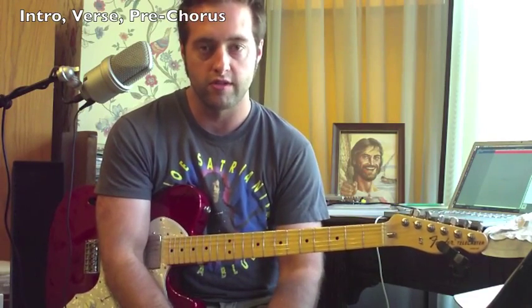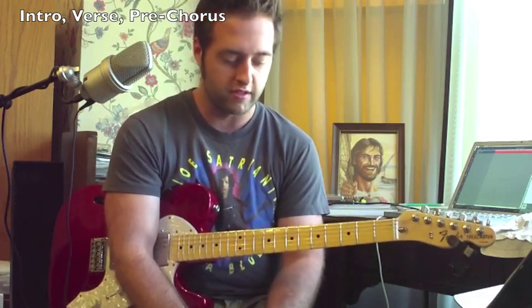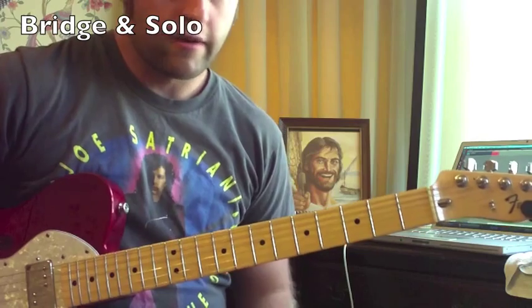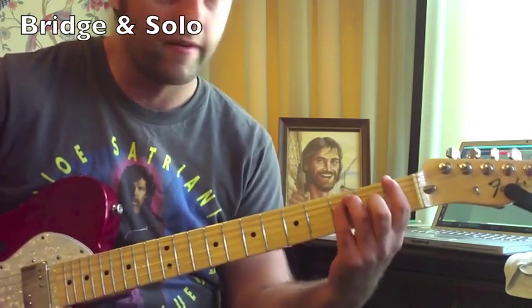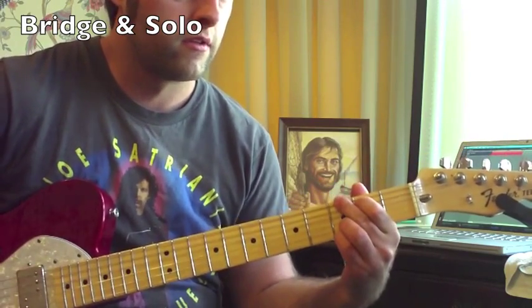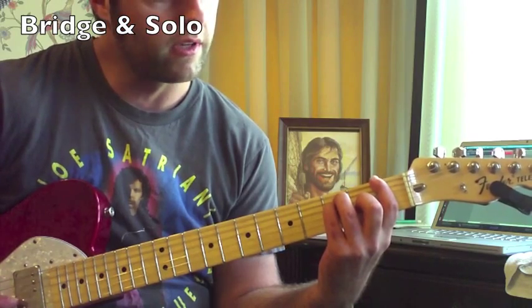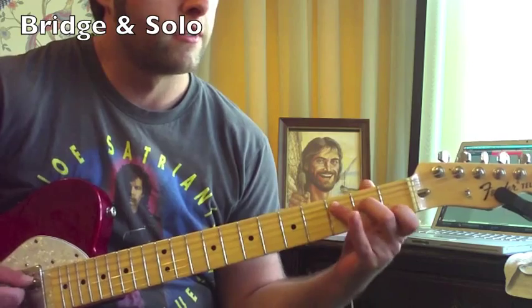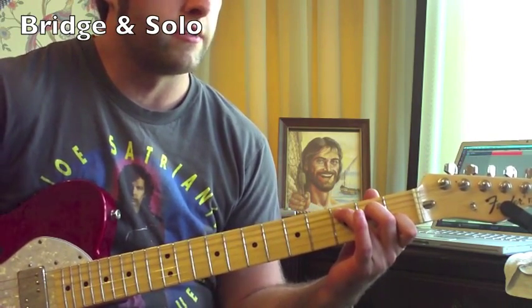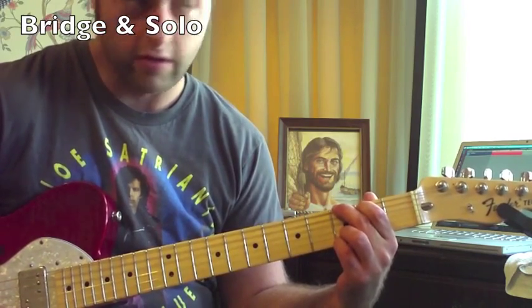That's it for most of the song. The next part is the bridge, and we have some different chords and kind of a burnin' solo in there. The bridge starts with some different chords: an F chord, C chord, and G chord. F in tab from the sixth string would be one three three two one one. C would be three two zero one zero. G would be three two zero zero three three.